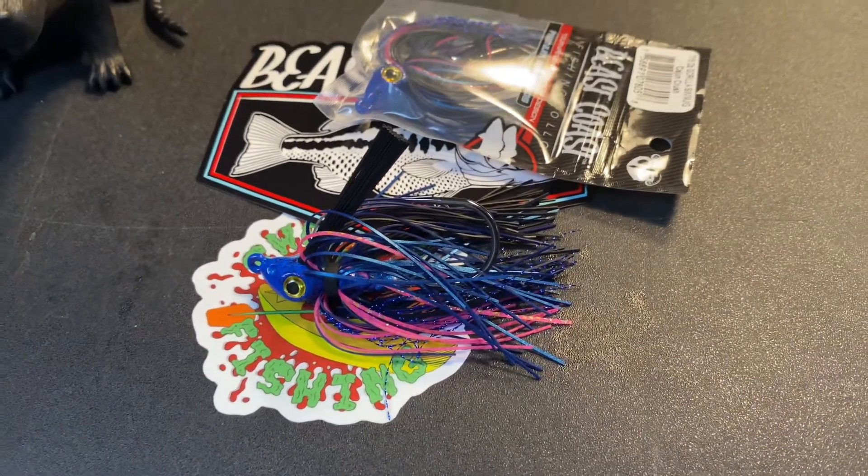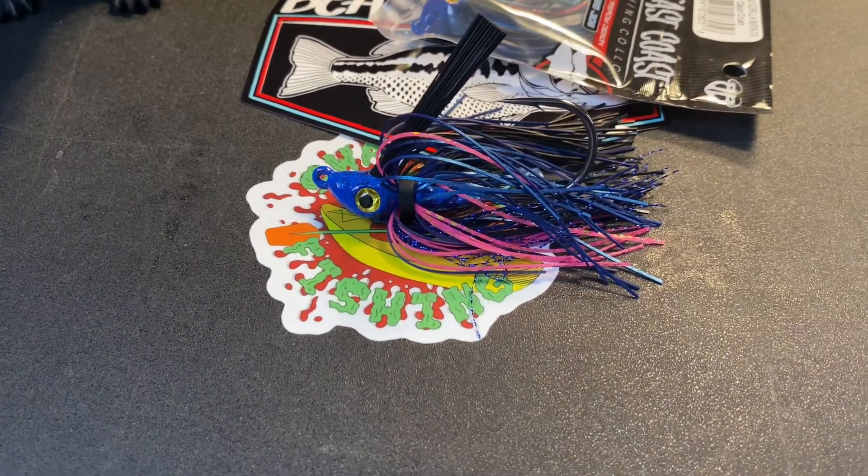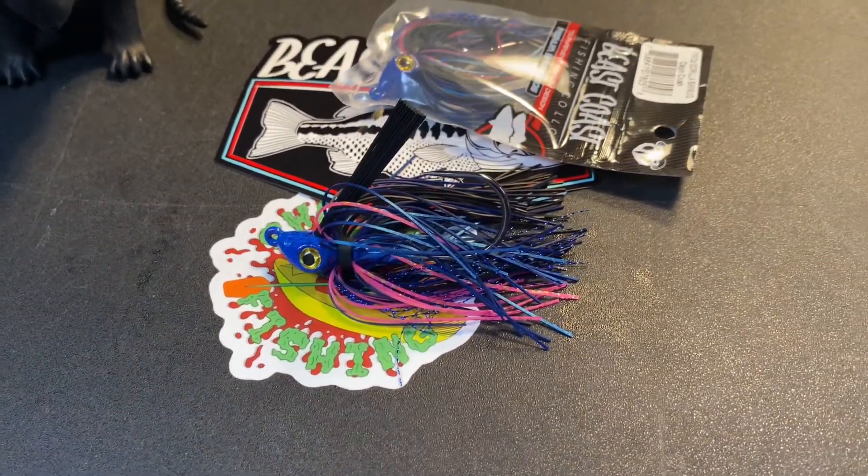We also picked up a sweet shirt from Beast Coast, and that finishes off that box. Now let's see what's in the bag. Back to the swim jigs again — these are the 7/16th ounce Cajun Crush Swing Jig. These are gonna be a little heavier, trying to get down a little bit lower and keep them on the bottom.